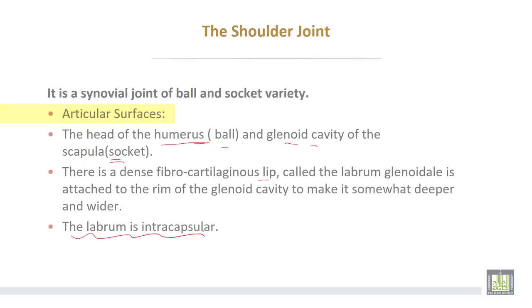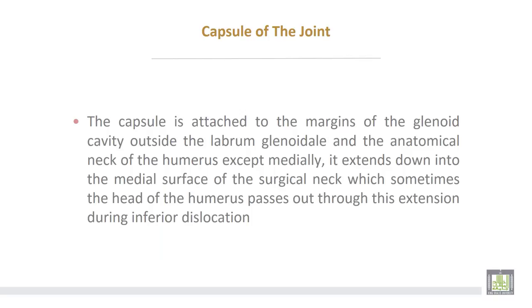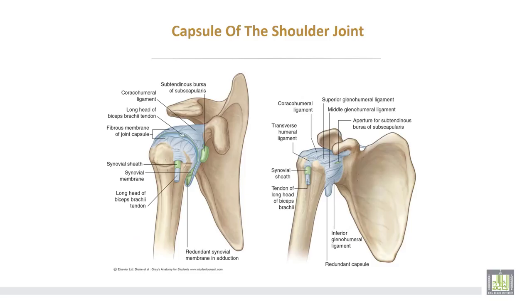The labrum glenoidale is intracapsular. The capsule of the joint is attached to the margins of the glenoid cavity outside the labrum glenoidale and to the anatomical neck of the humerus, except medially where the capsule extends down onto the medial surface of the surgical neck. Sometimes the head of the humerus passes out through this extension during inferior dislocation of the shoulder joint.